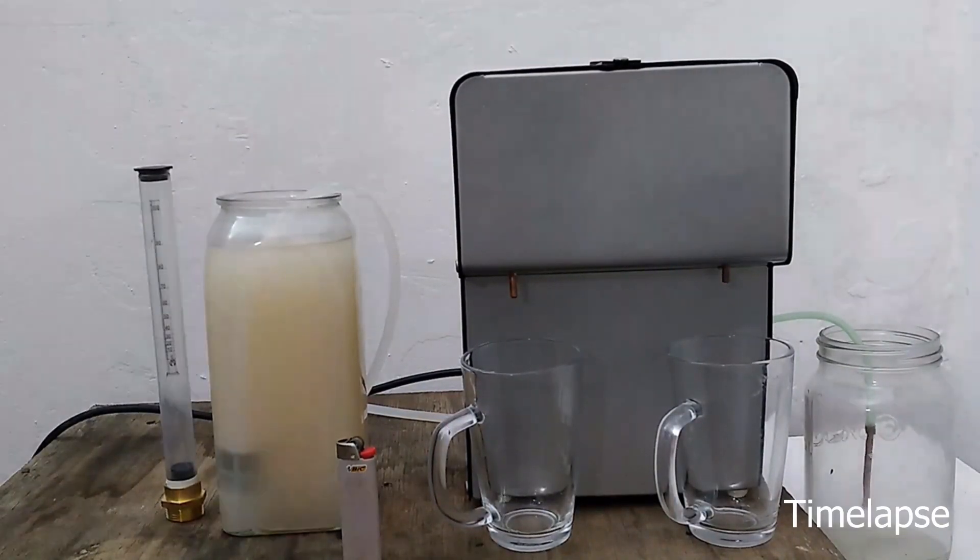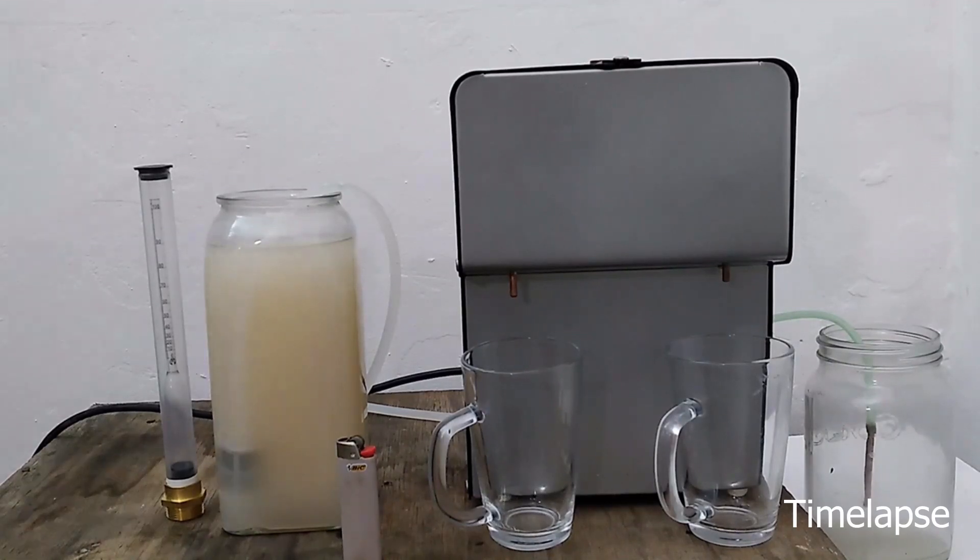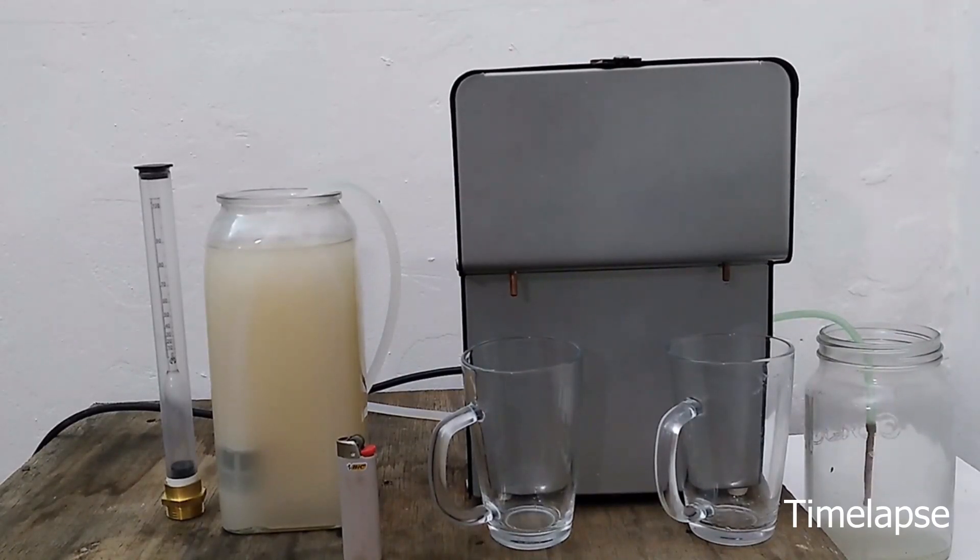In this, the first part of a two-part series, I will show a time-lapse of the My Vodka Maker Open Flame Test.